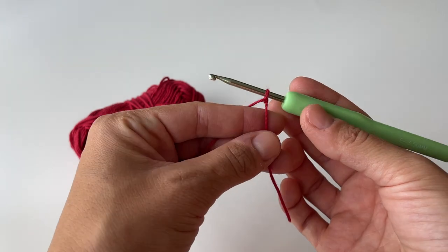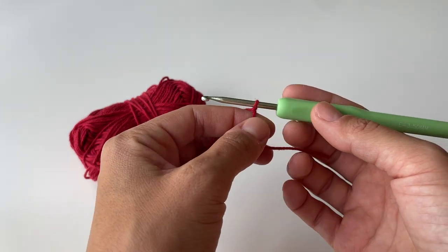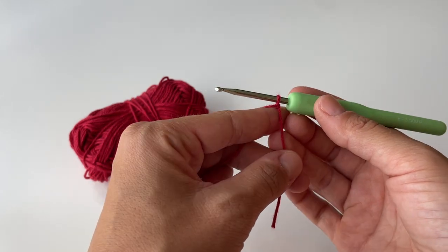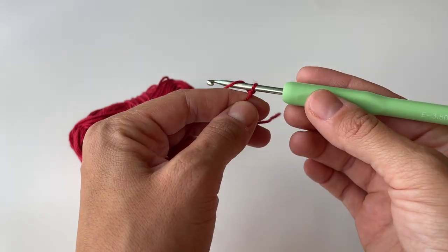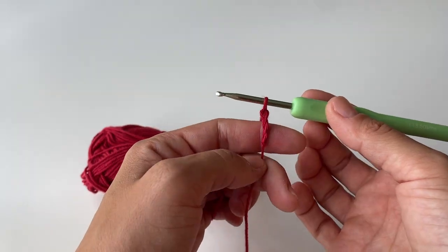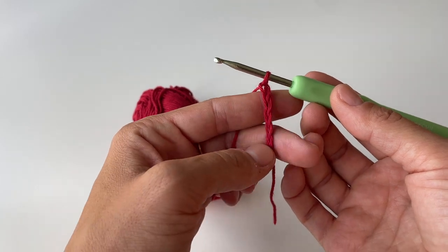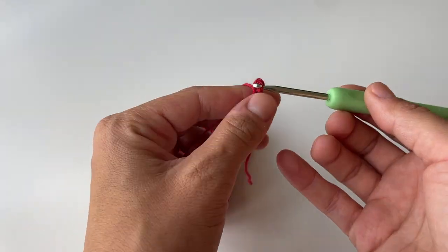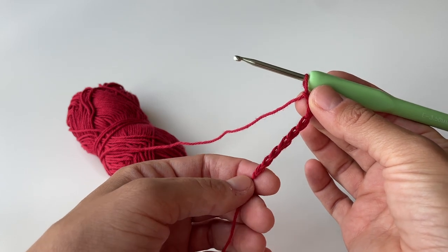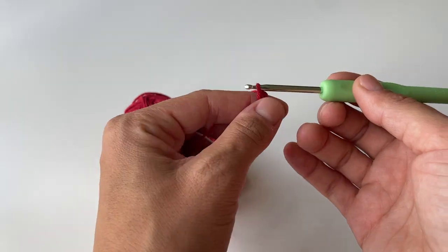Once that's done we are going to do some chains. The amount of chains depends on how wide you want your piece to be, but you basically have to do multiples of four — whatever you can multiply by four, just go for it. In this case I will be going with 24. To do a chain, yarn over and pull through the loop on your hook, and just continue until you reach the desired amount. It's quite useful to keep the loops a little bit looser just to make sure it's not too tight at the bottom once we start working on the pattern.